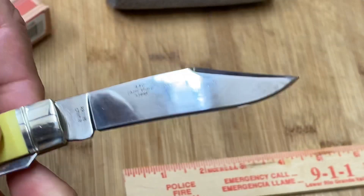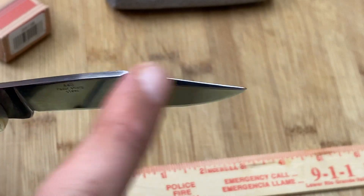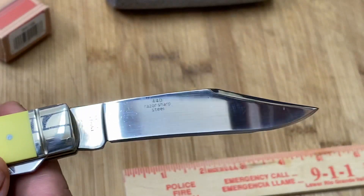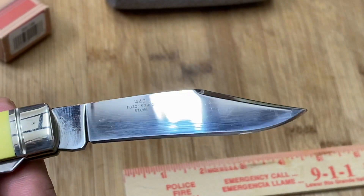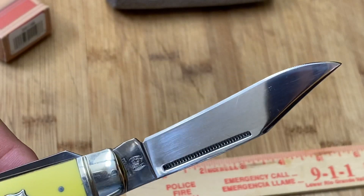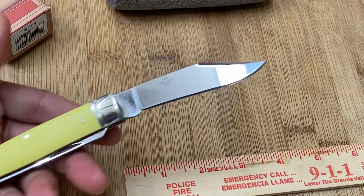Check out this aggressive clip point blade with that faux edge there. I'll give that a little wipe for my fingerprints, and I'm going to be carrying this guy tomorrow.